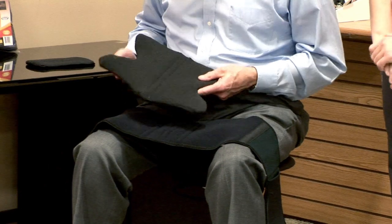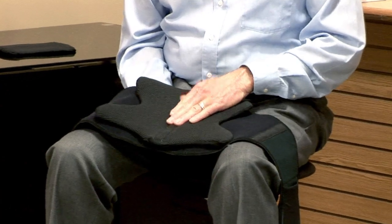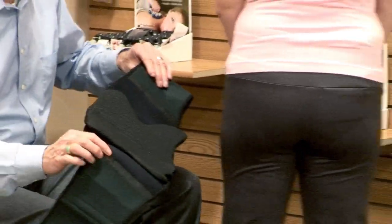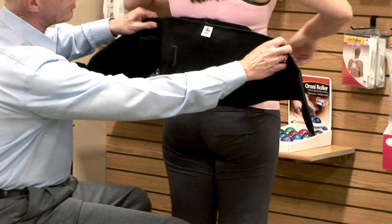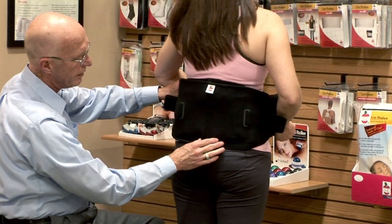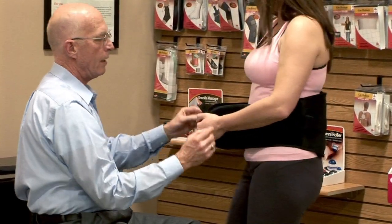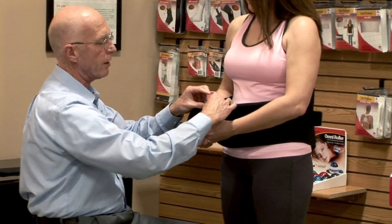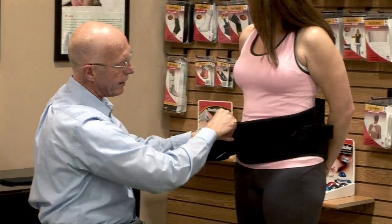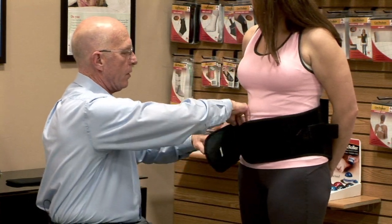We'll start with the post-op or post-injury configuration. Get that aligned, touch the Velcro down, and now we can fit this to the patient. Viewing the patient from the posterior, we usually start high and come down so the bottom of the support is at the level of the distal margin of the sacrum, or at the top of the crease of the buttocks. Make sure it stays square, then come around. There are thumb loops and hand pockets to help with application. Making sure we get it at the right height — the bottom of the support at the level of the symphysis pubis.